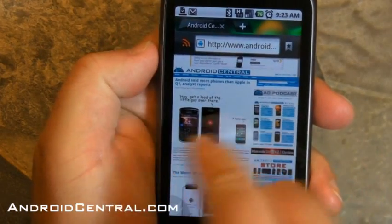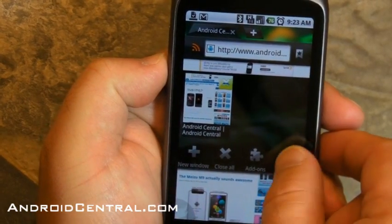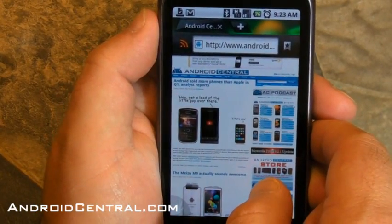So there are the tabs, and you can slide over to the right, not the left. There you go. And if we open up a new window, you would see it there.